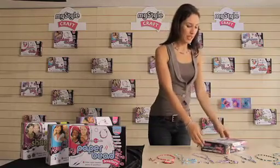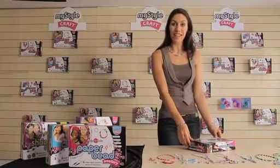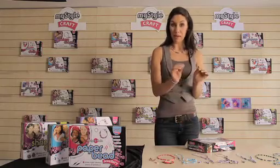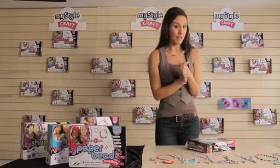Now this is the most surprising kit of all because who would have thought that you could make such elegant and really fashionable jewellery from bits of paper rolled up into beads? I never would have guessed that, but let's have a little look and see how you can make it.